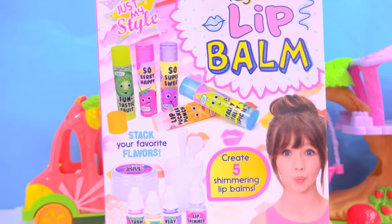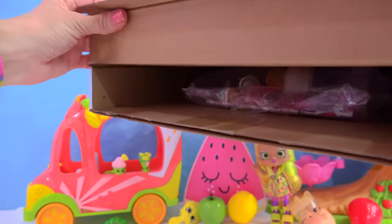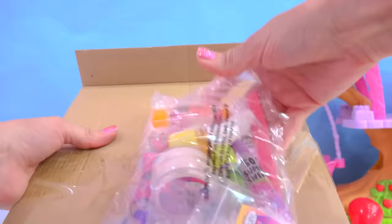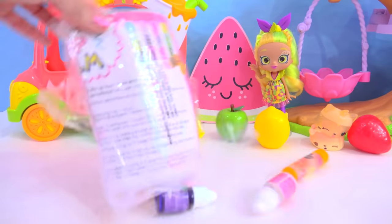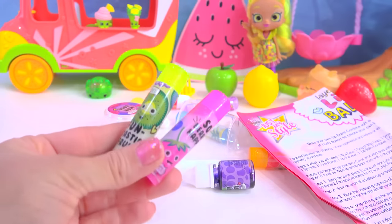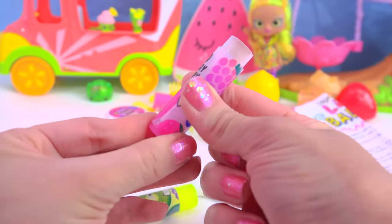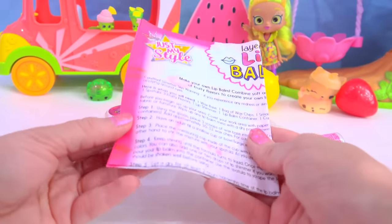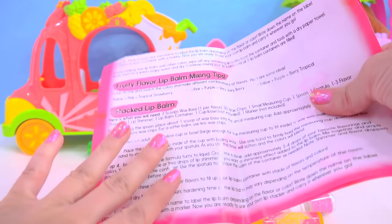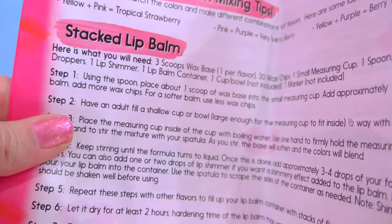This kit should come with everything that we need. I found this at Walmart. Let's see how it works and does it work. What do we have inside? We've got like this tiny little small package. Now of course you want to make sure to always read the instructions and have an adult help you as well!